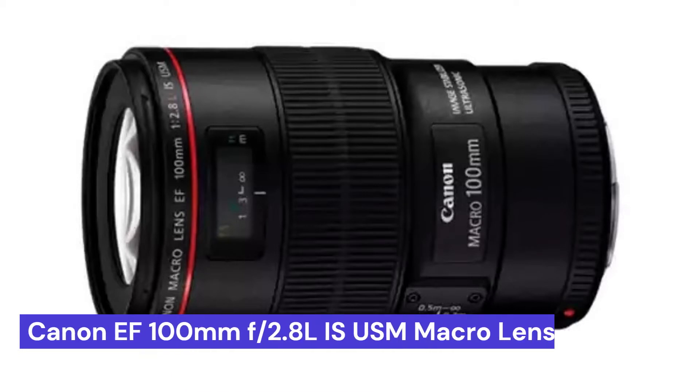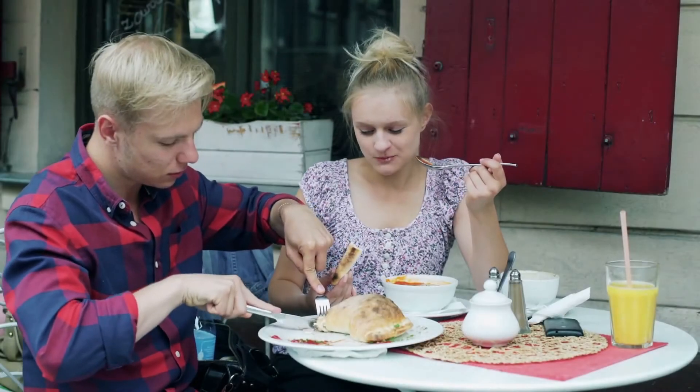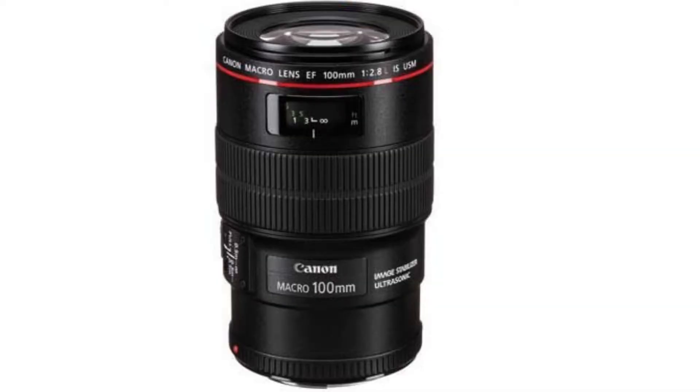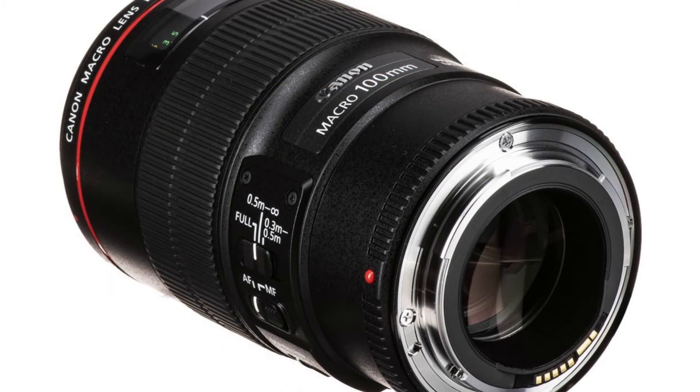Our first choice is the Canon EF 100mm f2.8L IS USM macro lens. This is a great lens for anyone who wants to get into food photography, as it allows you to get close-up shots without disturbing the scene. A good food photograph should make the viewer feel as if they can smell and taste the food.